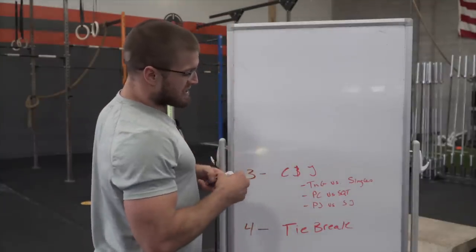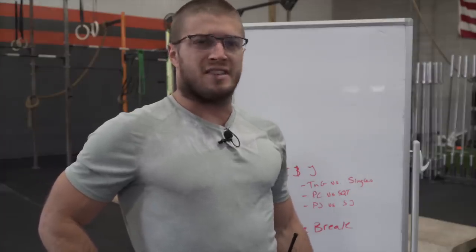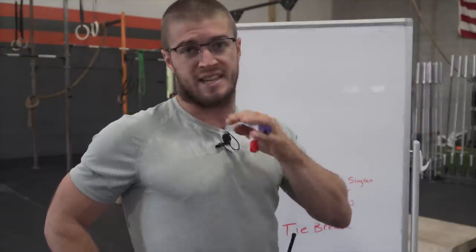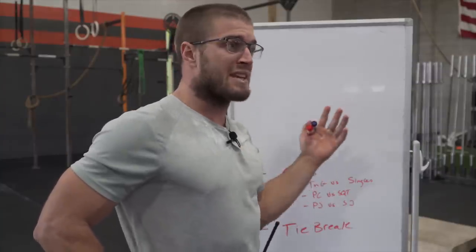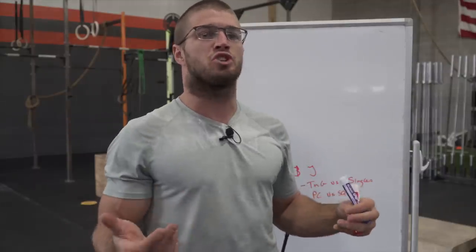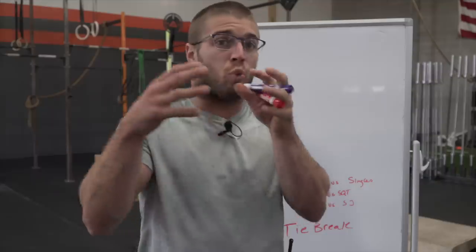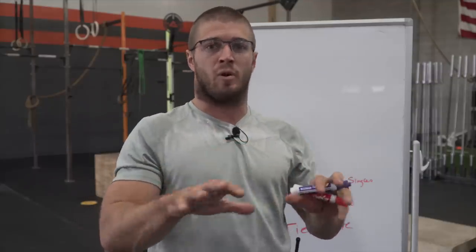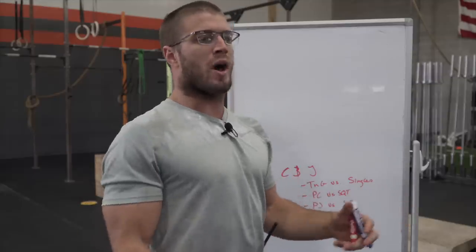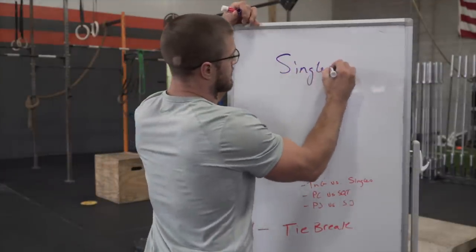Next up is the clean and jerk — touch and go or singles? That's the main question. Last night we watched guys do touch and go in the 95s, like five sets of five. Ben Smith touched and go at like 135 for five reps, then from there on out everyone did singles. You have to ask yourself: touch and go or singles? It's kind of the same conversation as the box jumps — it really comes down to what your goals are and how far you think you're going to get.